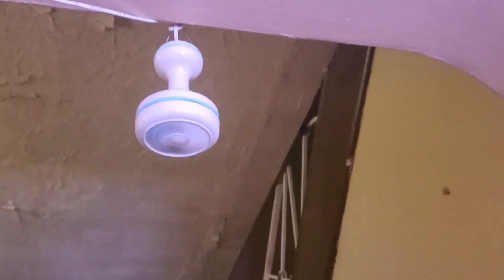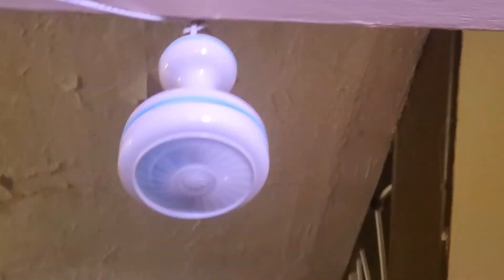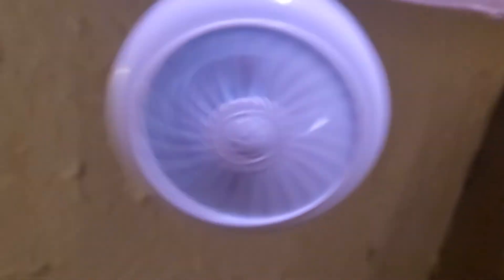Okay, so the blades are off. It actually spins - so it spins without the blades. But whenever the blades are on, it just sits still.